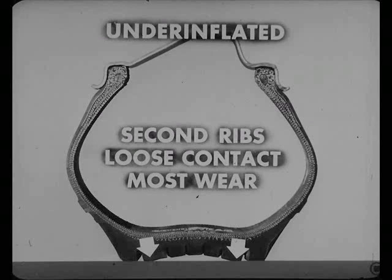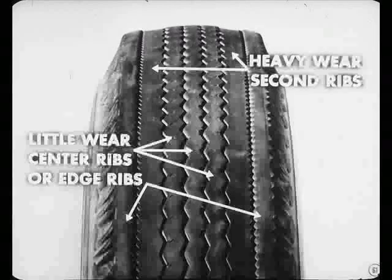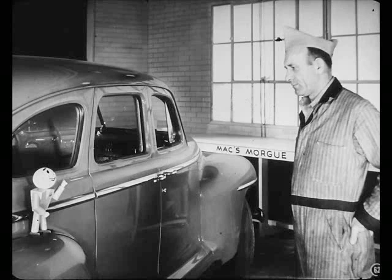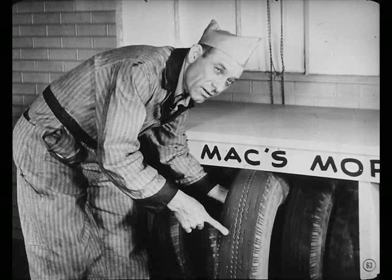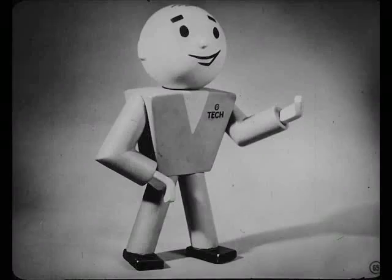Naturally, with underinflation, you get heavy wear on the second ribs and very little wear on the center ribs or the edge ribs. Listen, Mac — let's pull one of these corpses out of your morgue and show this guy what we mean. Take a look at this tire, Joe. This is a super cushion job that was run underinflated until it was ruined. The outer edges of this tire are worn down practically to the fabric. Sure, there's rubber left in the center, but it's no good to anybody now. Hold it a second, Mac — here comes the boss. Let's flip this record over and see what he's got to say.